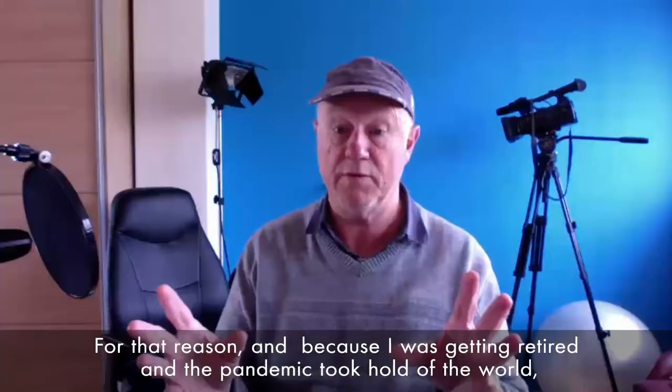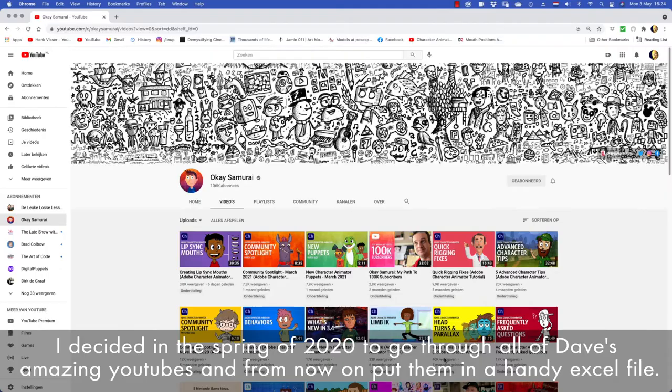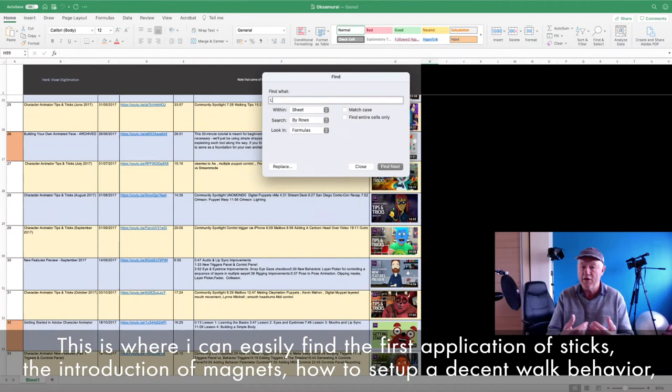And for that reason, and because I was getting retired and the pandemic took hold of the work, I decided in spring 2020 to go through all of Dave's amazing YouTube videos and from now on put them in a handy Excel file. And for me, this is the forgotten drawer of building guides. This is where I can easily find the first application of the sticks, the introduction of magnets, how to set up a decent work behavior, the first limb in key, etc.